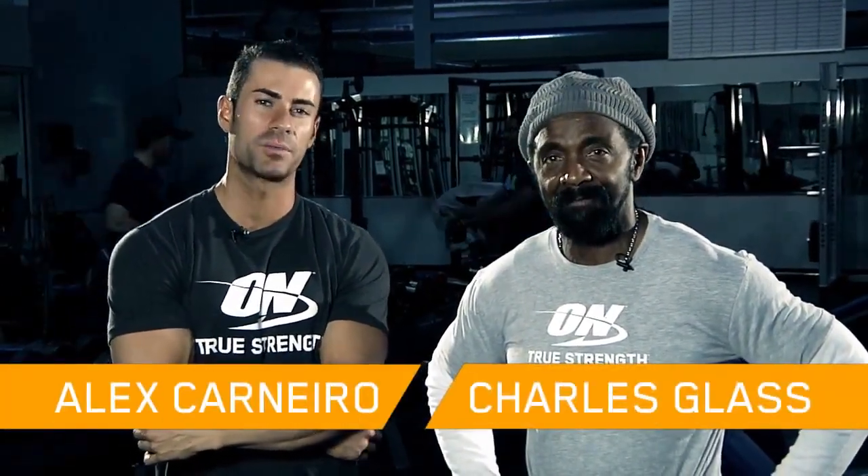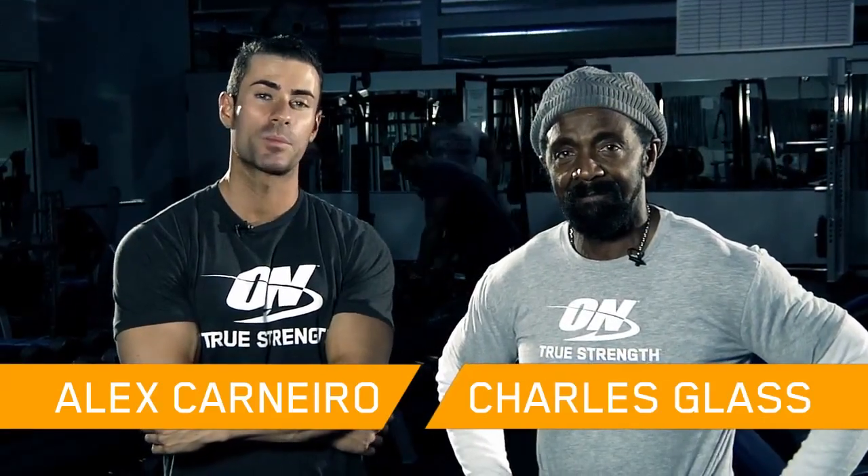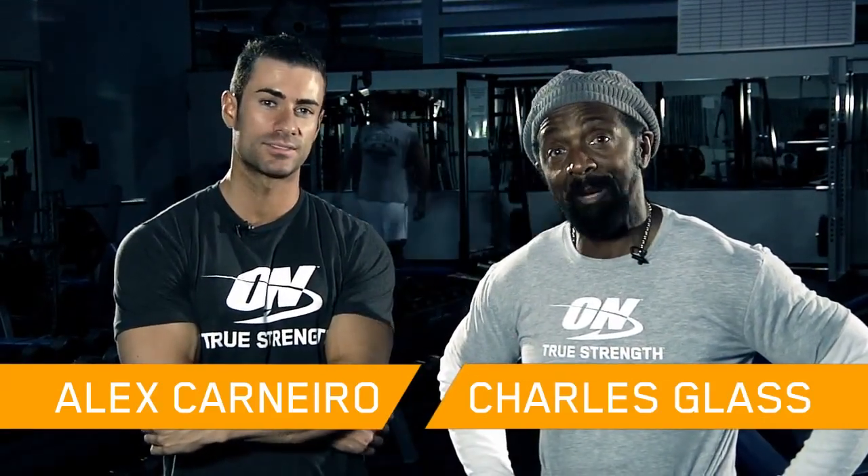Hi everyone, I'm IFBB Pro Alex Carnero and I'm Charles Glass and we're both part of Team Optimum. Today we're going to be talking about my abdominal workout and also talking about Platinum Hydraway. As pros we know what really goes behind the scenes. We're going to be showing you guys a three dimensional workout that goes beyond sit ups and crunches, and Charles and I are going to review the secret to the pros where you can't find anywhere else.